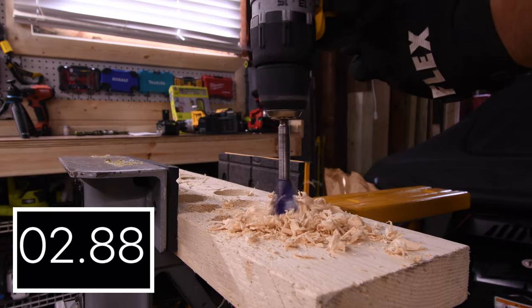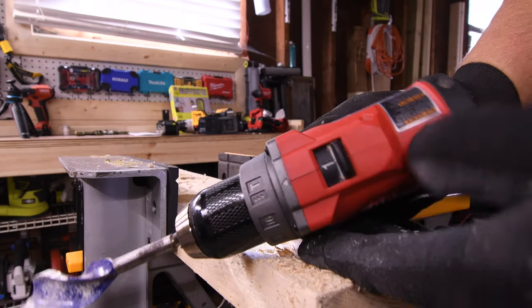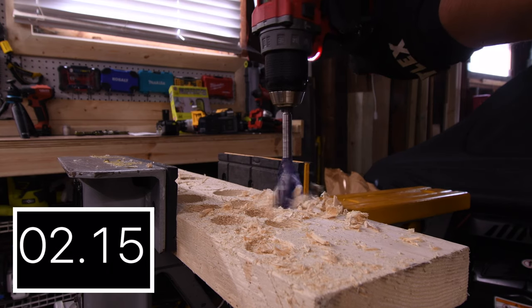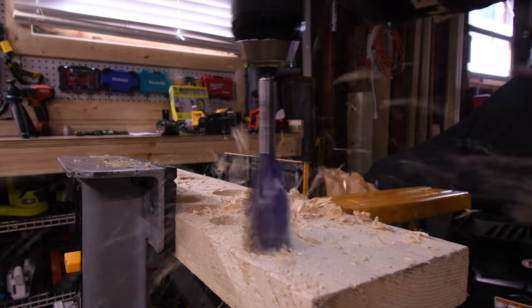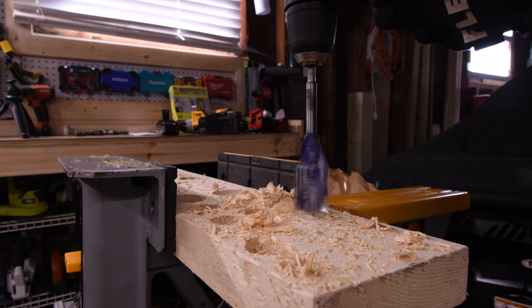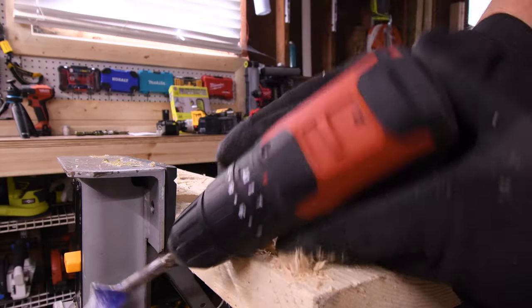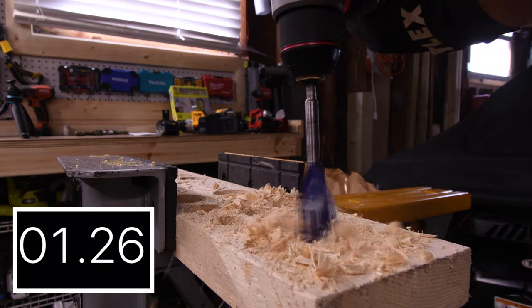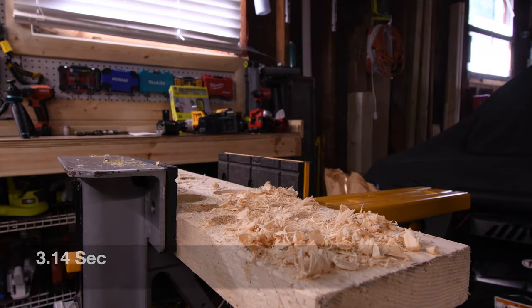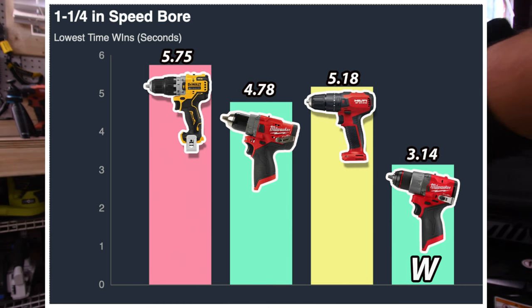Let's do the 1.25 inch speedbore. All these tools require speed 1, but we're also going to do a speed 2 test on the side to see if it can do it. 5.75 seconds for the DeWalt on speed 1 — switched to speed 2, and it cannot. Old model Milwaukee on speed 1: 4.70 seconds — speed 2 attempt, it stopped, cannot. Hilti on speed 1: 5.80 seconds — speed 2, cannot. The newer Milwaukee on speed 1 got 3.14 seconds — very impressive. Switched to speed 2 and it can do it — 3.14 seconds for the win. Last place is the DeWalt with 5.75 seconds.